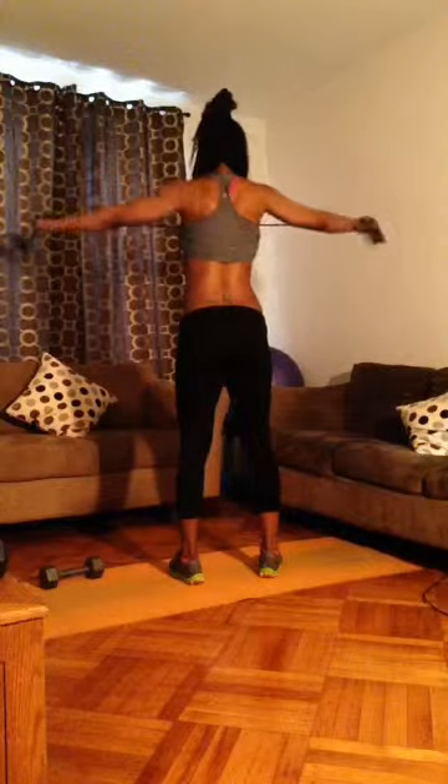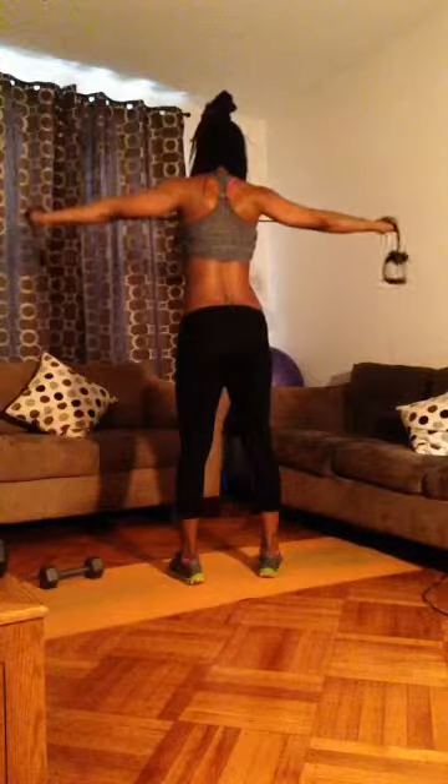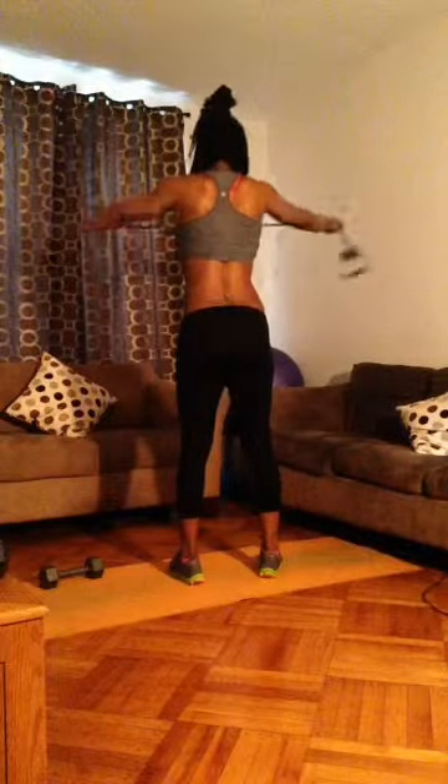Get it off your chest for me, so bring your arms forward ever so slightly. Bend, just a tiny bit. I'm feeling this. Come on. Four, three, two. Okay, keep going.